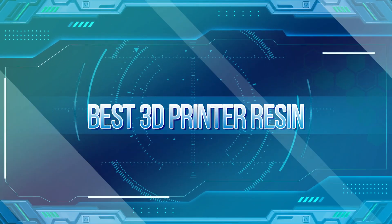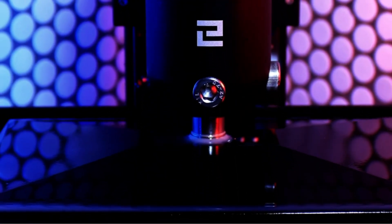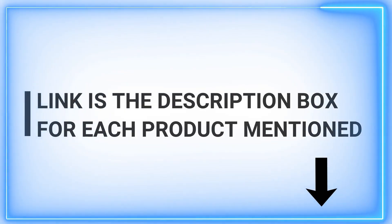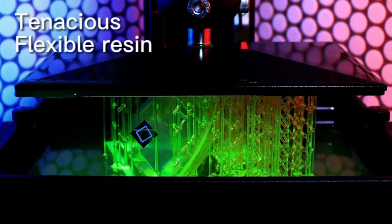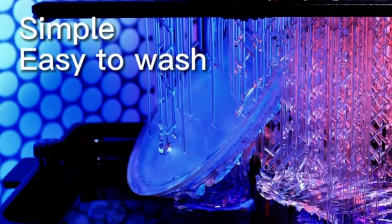You'll need 3D printer resin for 3D resin printing if you have a resin 3D printer. It sounds like a tongue twister, but it is just a simple fact. Your printer almost certainly came with some resin, giving you an initial feeling of what your printer is capable of. But did you know that there are tons of styles and colors of resin that can completely redefine your builds? To help you make your next print a true work of art, we compiled a list of the best 3D printer resin bottles you can get, all with different styles and functions.